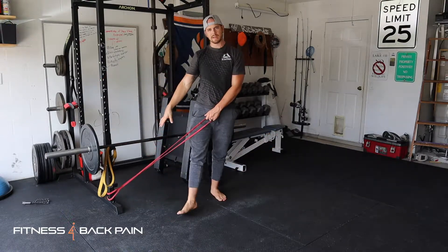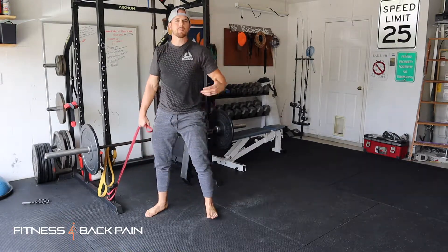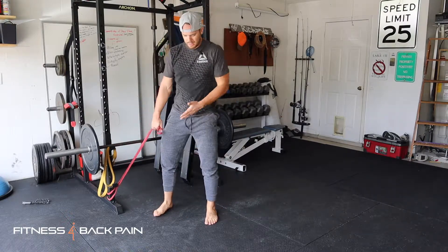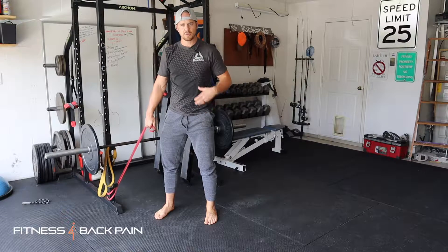I've got my band attached to my rig here at the bottom. I've got the lightest band that I have. Get into a good stable position — you don't want to be too narrow or too wide, good about shoulder width apart, gripping the ground with your feet so your feet are engaged. Pelvis and ribs are in neutral, ribs are down.